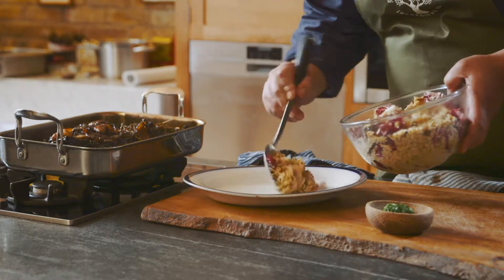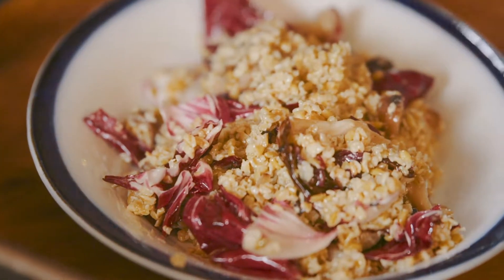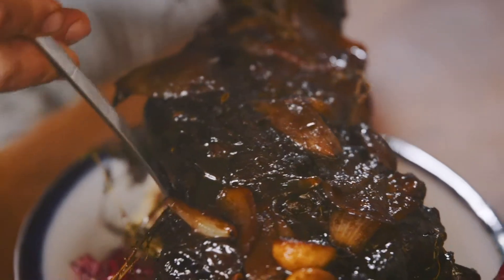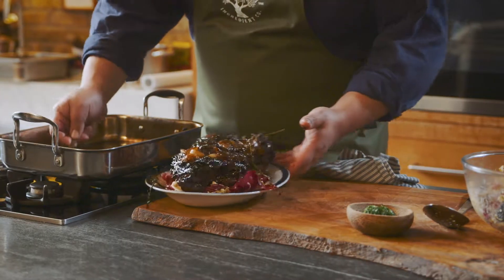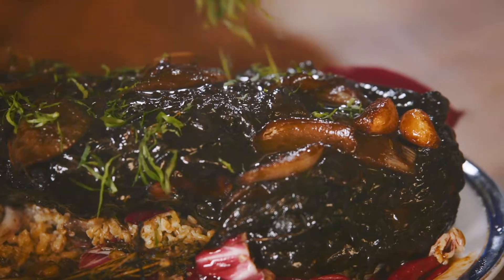Now we're ready to serve. What we want is for the hogget to sit on top so all the juices leak down into the freekeh. You can strain the sauce and serve it on the side, or just take your spoon and pour it all over that beautiful hogget shoulder. I like to finish with a little bit of fresh parsley.